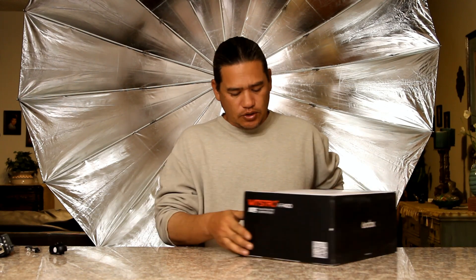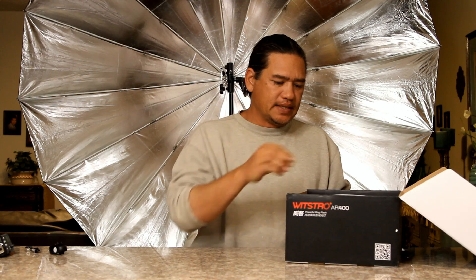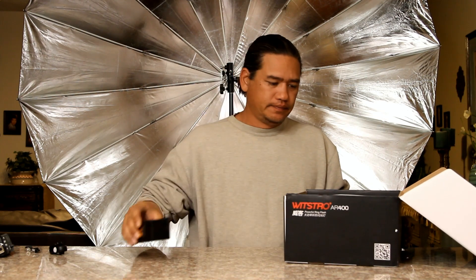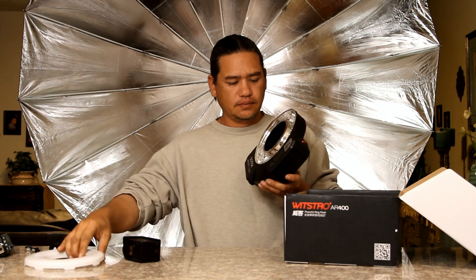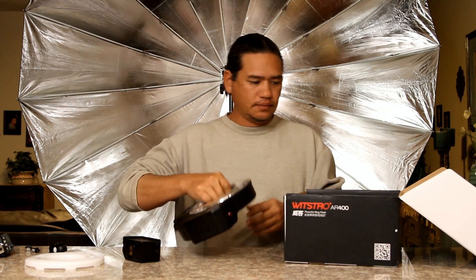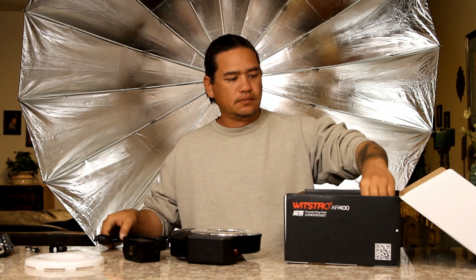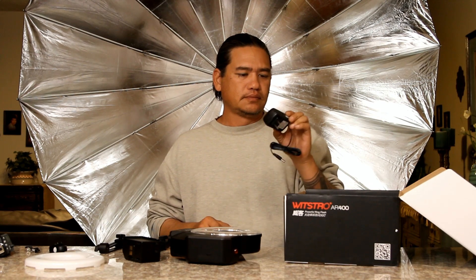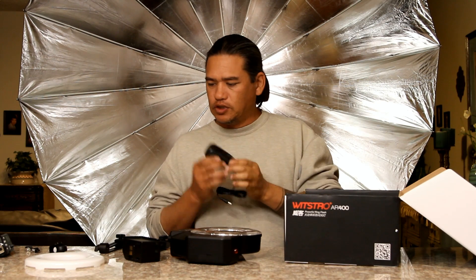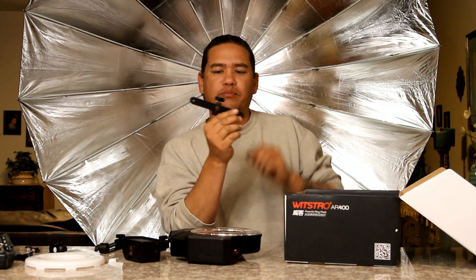Here we have the Godox AR400 in the box. Let's open this guy up. What we get inside is the battery, a front diffuser, the flash itself, the mounting bracket, the power charger — which is the same as the 360 PowerPacks, so that's nice to have an extra — and of course we have the umbrella bracket.